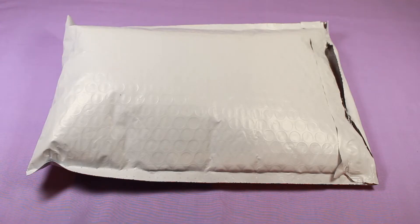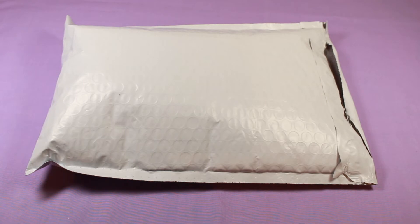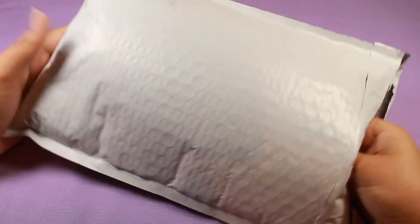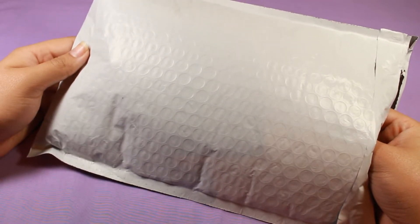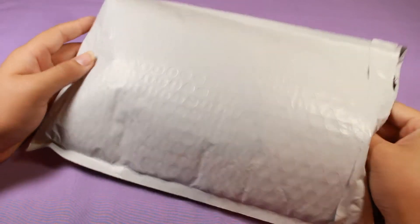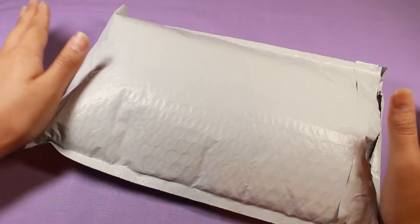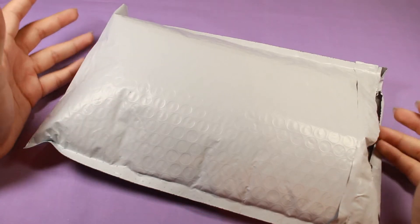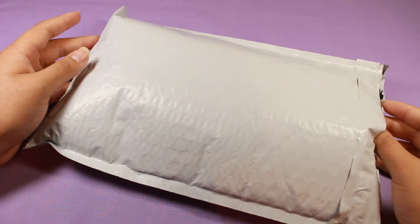Hello everyone, welcome to another video. Today's is not that exciting — I only have one squishy to showcase, but it's been sitting in my desk for a while and I just want to open it. This is another squishy for my chocolate squishy hunt. I was under the impression that one of the Hello Kitty donuts released maybe last year was scented like chocolate, and since it's not made by Punimaru or any other known brand, I figured maybe the scent would actually be nice.